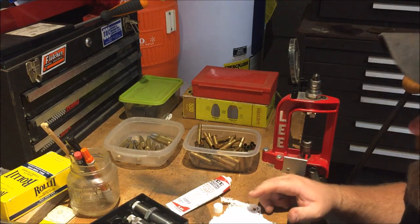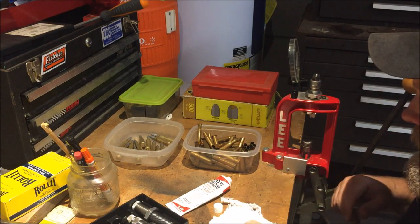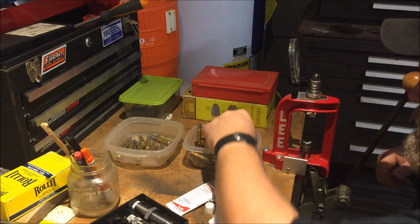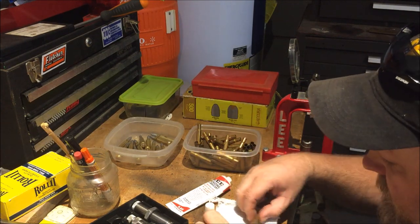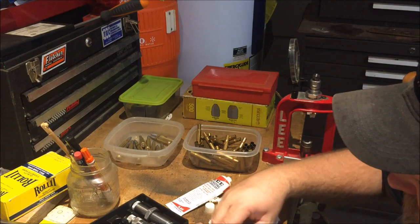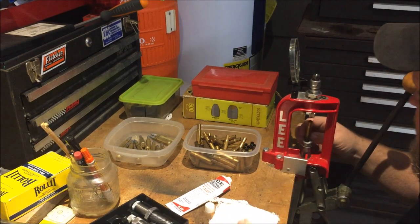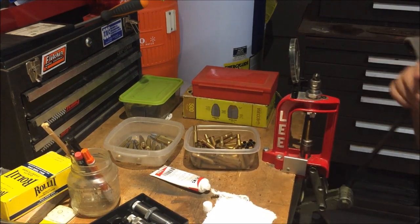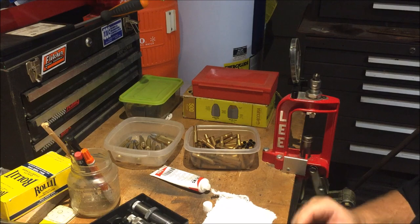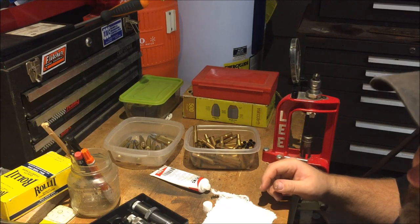We got 31 bullets here so we'll have plenty. For my powder charge on my 3030, I'm using 30 grains of IMR 4895. So once we get 31 of these resized and primed, I'll turn you back on.